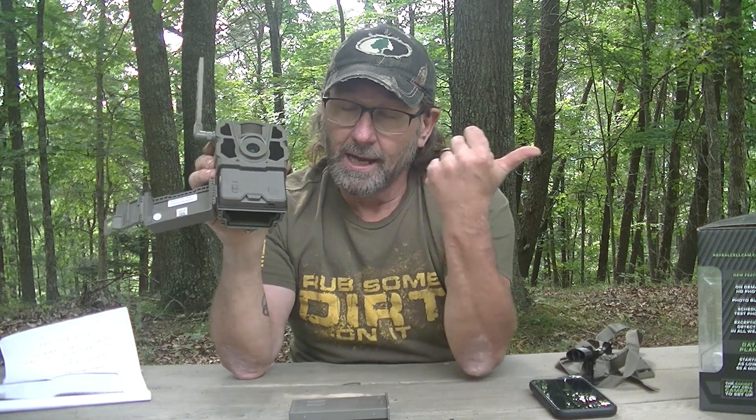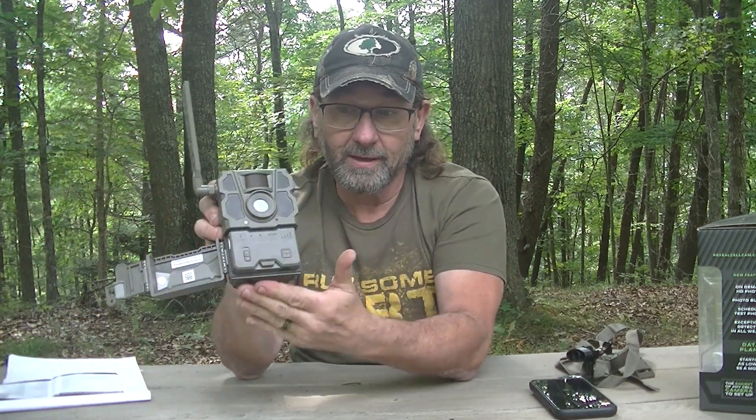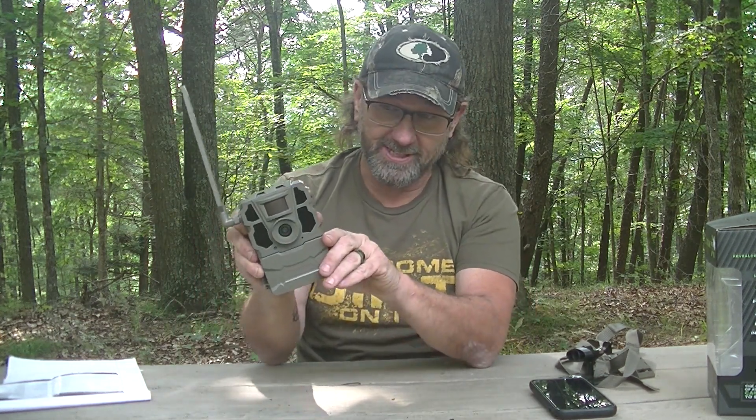The camera does come with a battery pack holder that fits up in here for your 12 batteries. But this lithium pack — I paid $50 for it about a month ago at the same place I bought the camera. Anytime I can tell the battery on this one is running low, I can just go to the woods, pop it out, pop in the fresh one — takes just a second. Over the lifetime of this camera, that's going to save a lot of time and money. If there are any other cell camera companies watching — get in the game and do something like that. It's amazing.